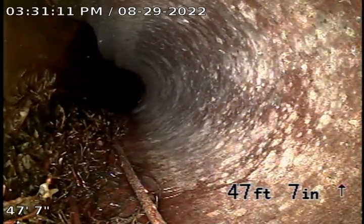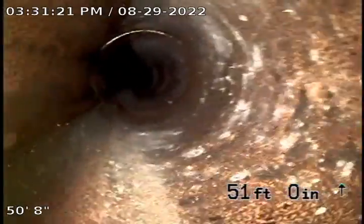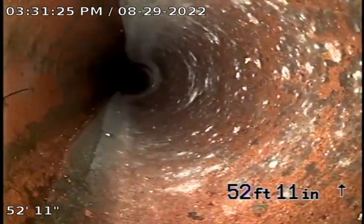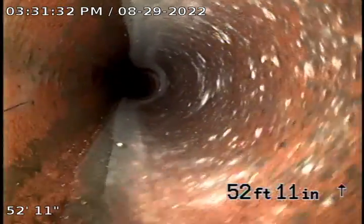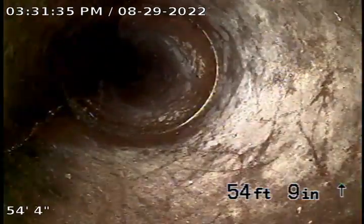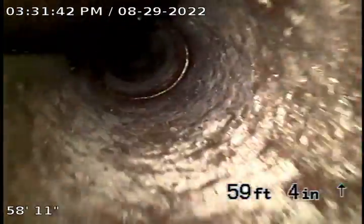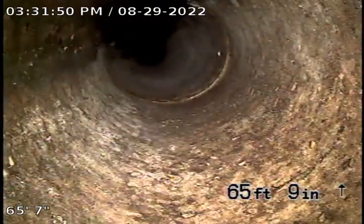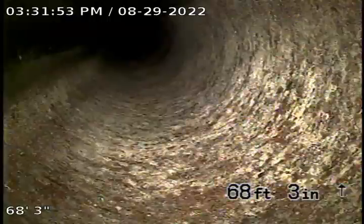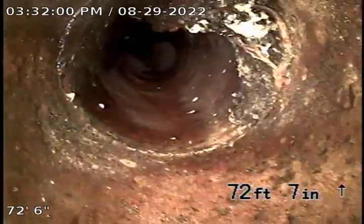You can see the roots running down the bottom of the pipe. The bottom of the pipe is in the lower left-hand corner. And there are roots here at 72 feet.